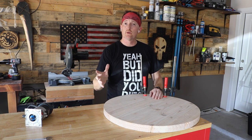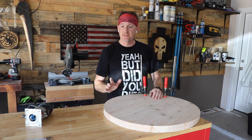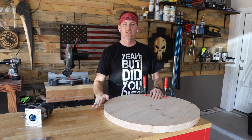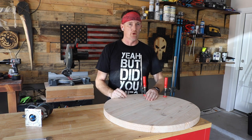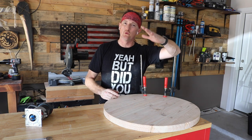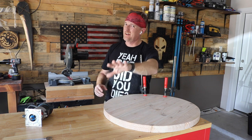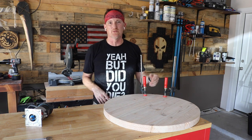Next I'm going to run a chamfer around the bottom of the table. It'll just kind of not make it look as chunky and it'll give it a nice little cut back in, so it's smooth — like a baby's butt. My kids got a little diaper rash sometimes, so that ain't always smooth.